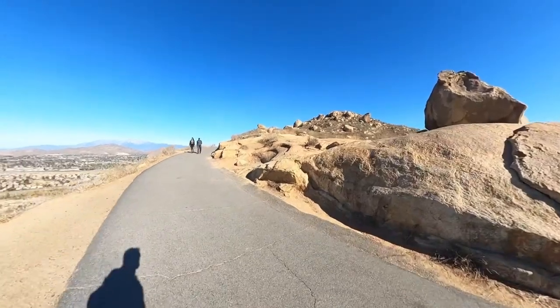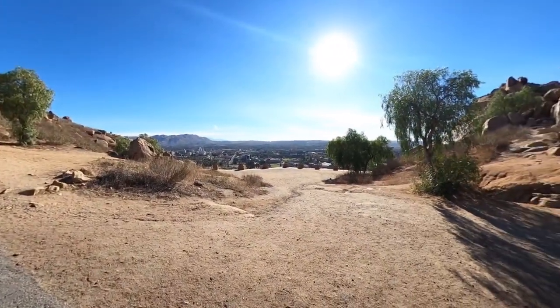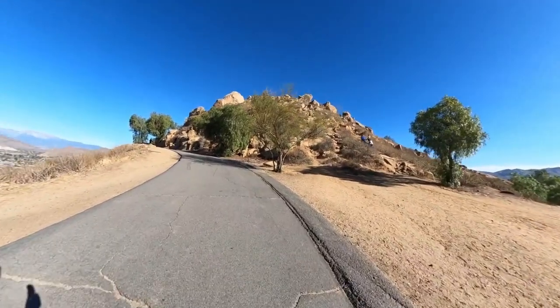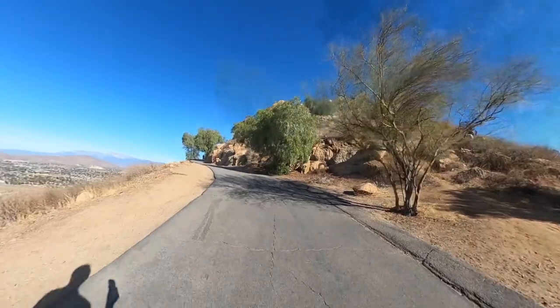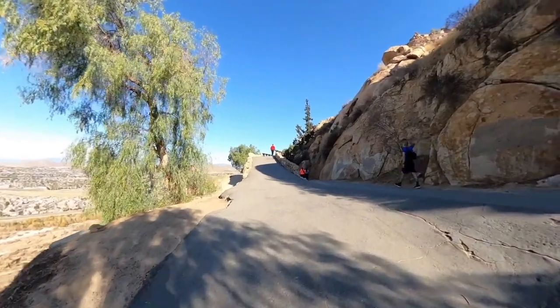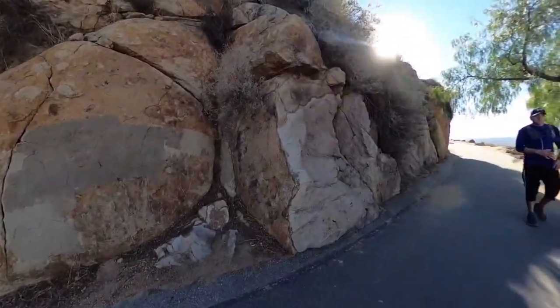We're going to continue going up the paved trail. When you get close to the summit, there are some little turn-offs and overlooks and cut-offs, but we're going to stay on the paved trail. Now the next junction is important — straight ahead is a bridge, and we're going to be coming back down over that bridge. But to keep going up, we're going to make the hard right-hand turn here and keep going up.